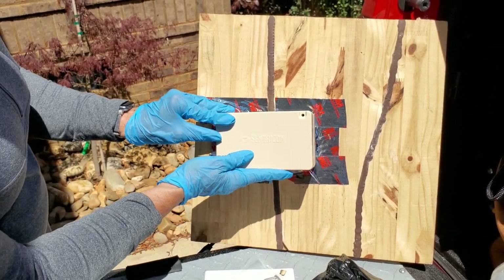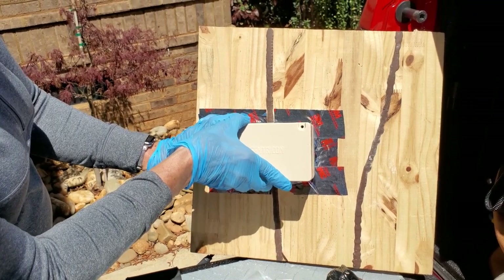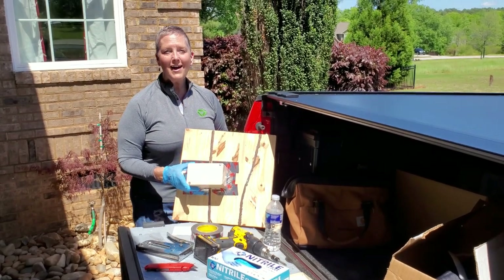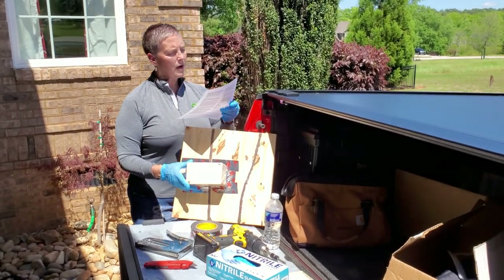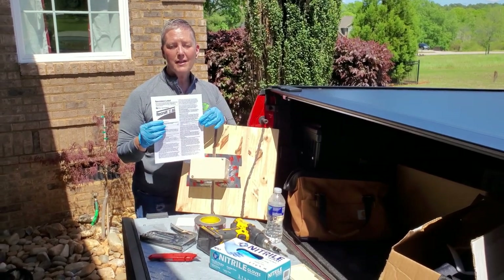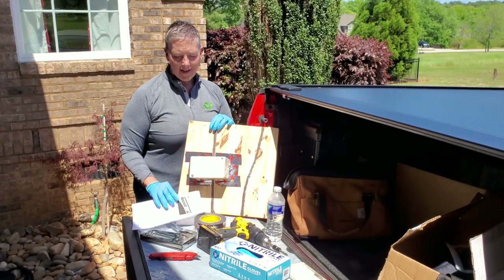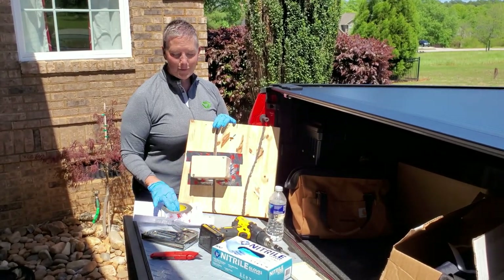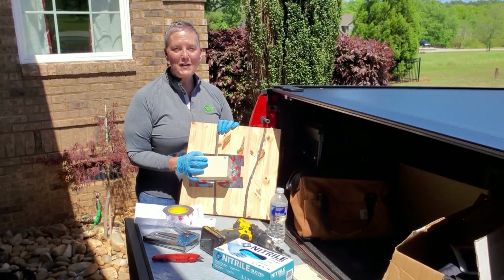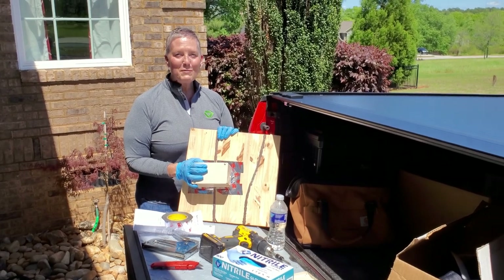I hope that you've enjoyed this short video on how to install an AG. Always remember to keep the label with you whenever you're out so you can always reference it in case you have any further questions. If you need to reach me because of any questions, feel free to give me a call — I'll be more than happy to help. Stay safe, stay well, and we'll see you soon.